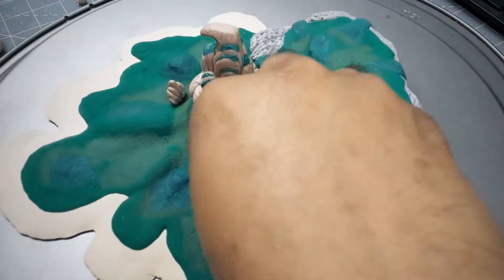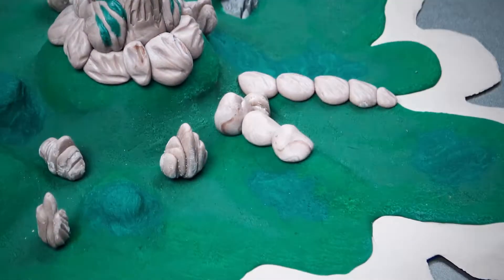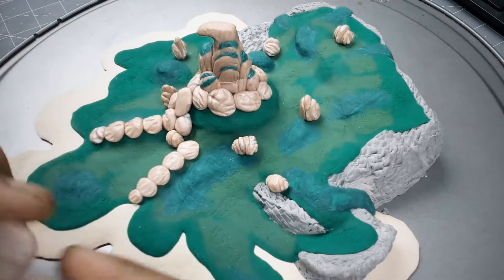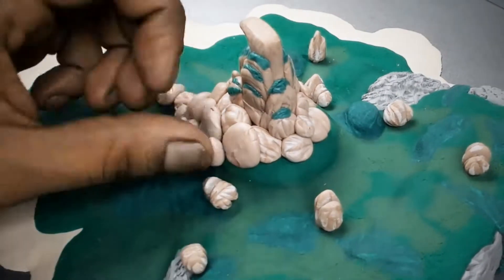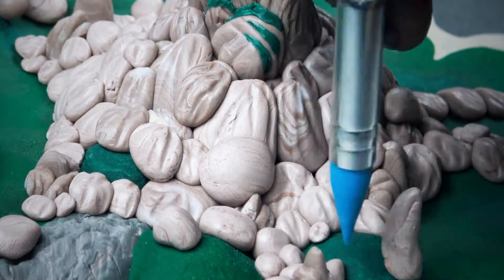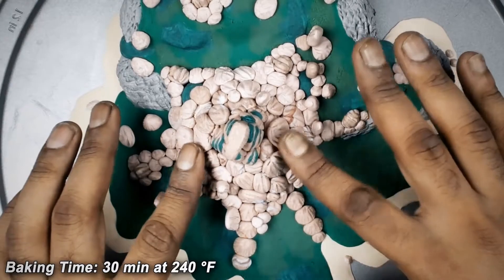Then I place the pre-baked mountains with super glue and create more mountains around them, trying to blend everything nicely. I am placing them according to our design, but you can go randomly. I also place some more mini mountains on the sea land. When you're done, bake your model again for 30 minutes.